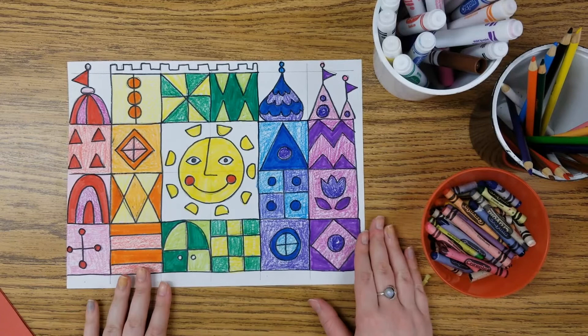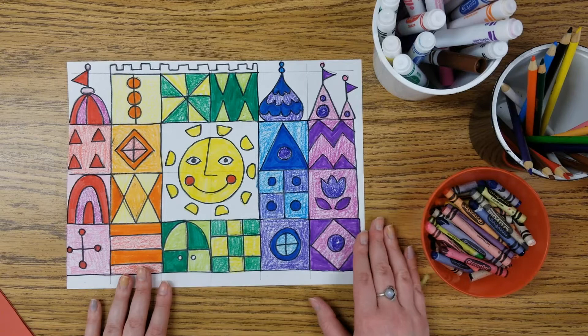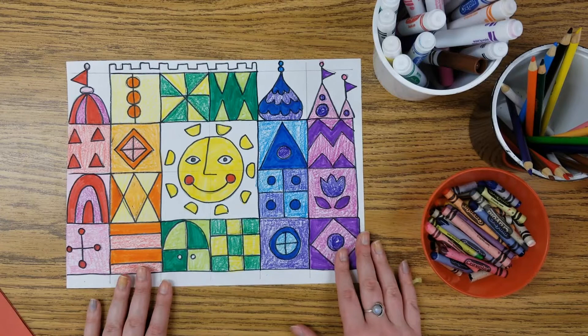Here's my colored in castle. That took me a little bit over 15 minutes while listening to some music. I added many colors using many different art materials to create variety, but I didn't color in everything and that is okay, artists.